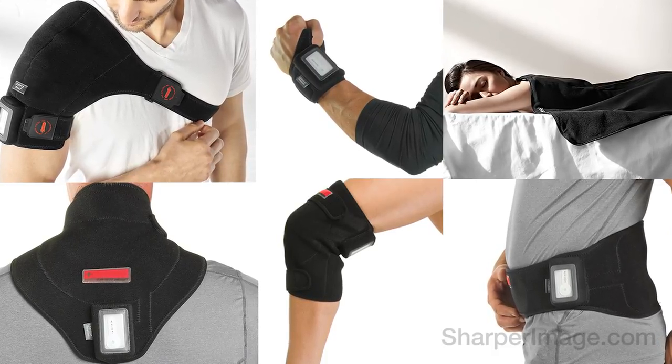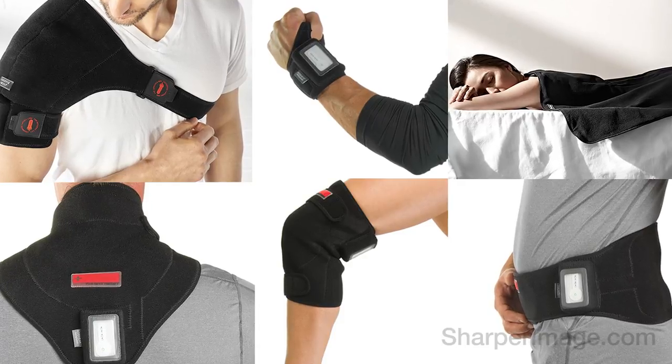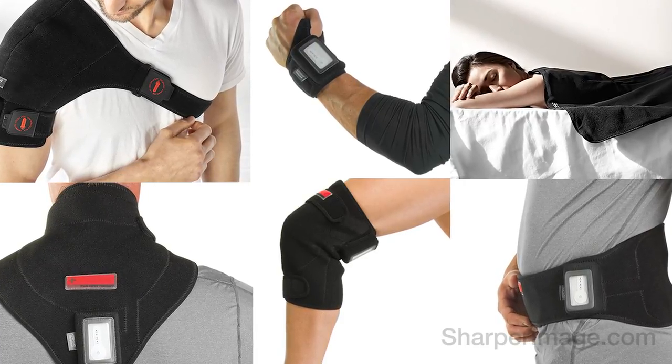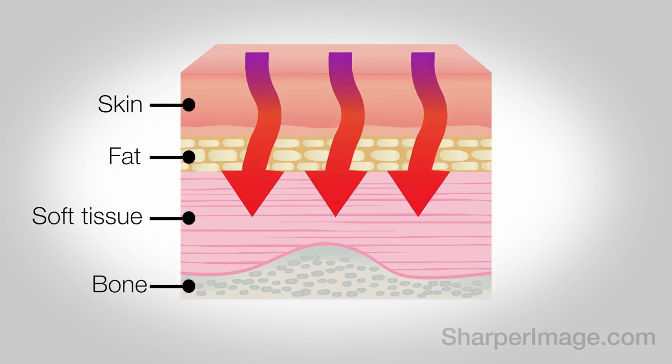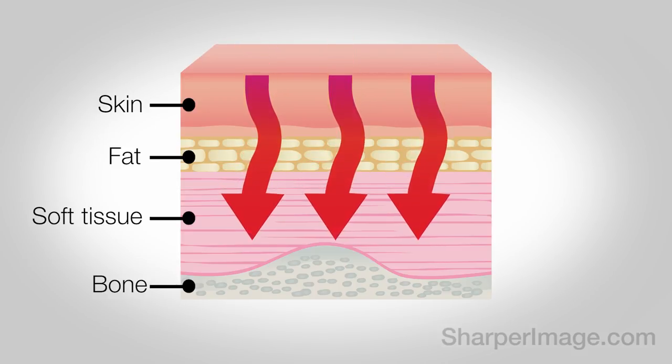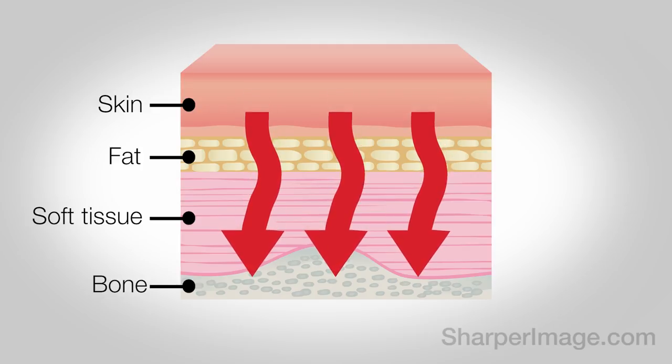Introducing Infrared Heat Wraps from Sharper Image. Infrared heat wraps are unlike regular heating wraps and pads because they don't feel hot to the touch. Instead, the infrared heating rays penetrate deep — up to 3 inches of muscle and bone tissue.